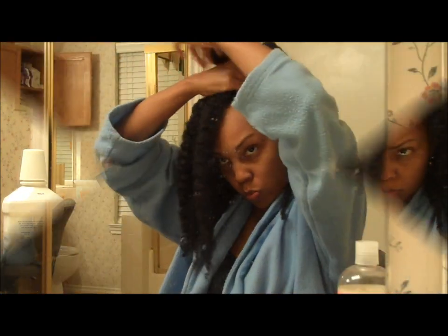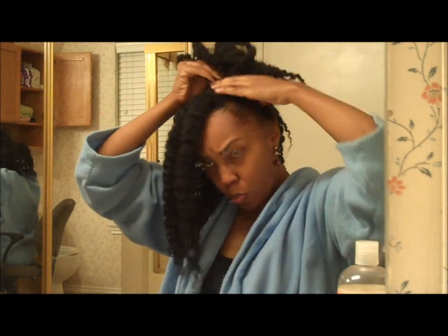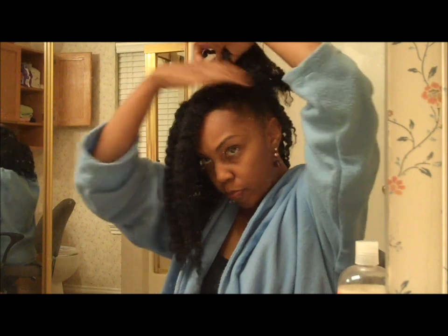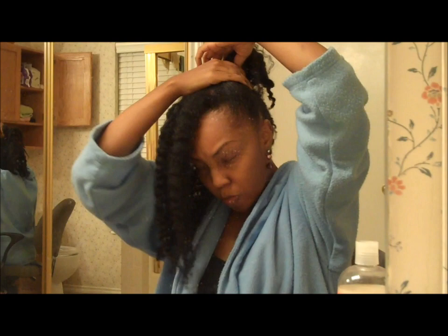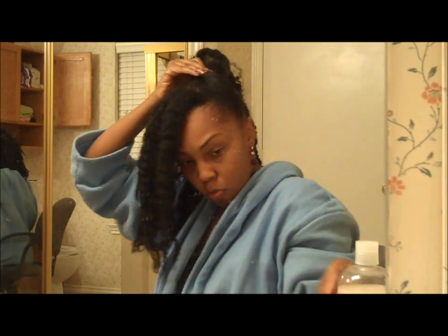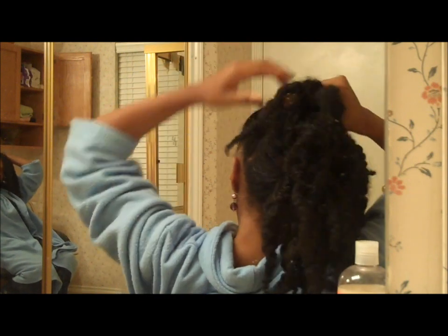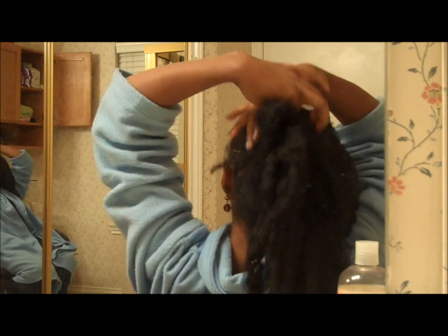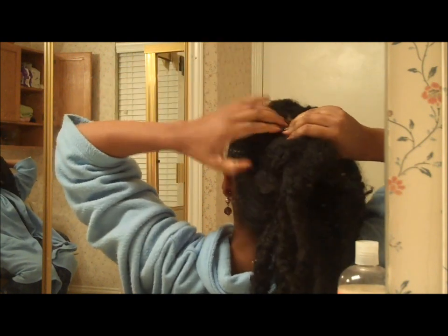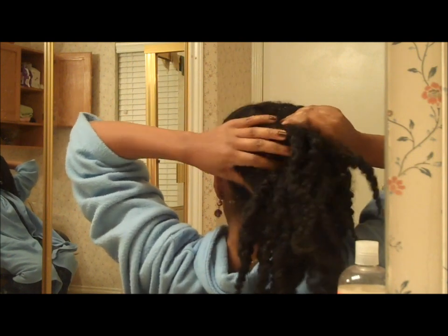Next I begin to twist my hair toward the scalp. I did the hair on this side first, the side opposite my bang. You do not have to have a bang but that's just my choice. Basically I am tucking and rolling my hair in toward the scalp on one half of my head, working my way toward the center. I am twisting on an angle.